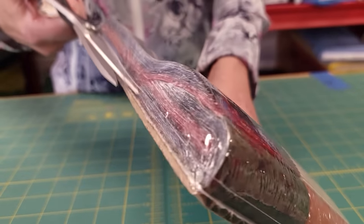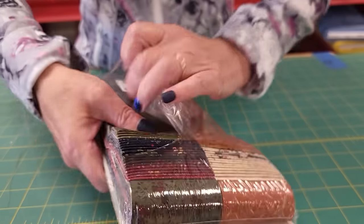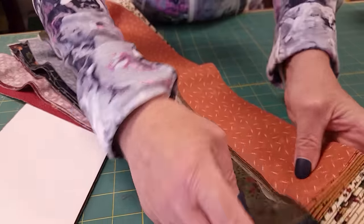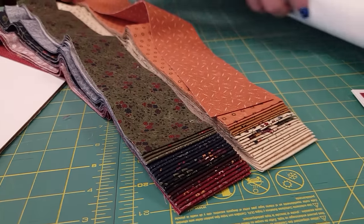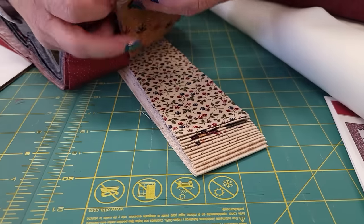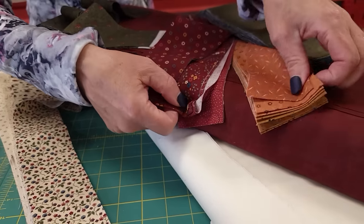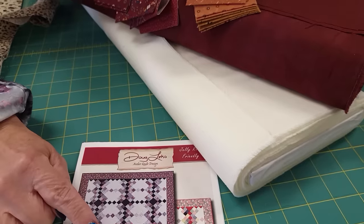The first step is to pick out the 23 strips that we want to use in the patchwork. This jelly roll has a mix of lights and darks, and the light ones are not going to be ideal because our background is very light. So here's the background — I'm going to want to pick from the darker strips. I'm also not going to want to use very many of the red ones because they're the same color as the accent and then the accent won't show quite as prominently.